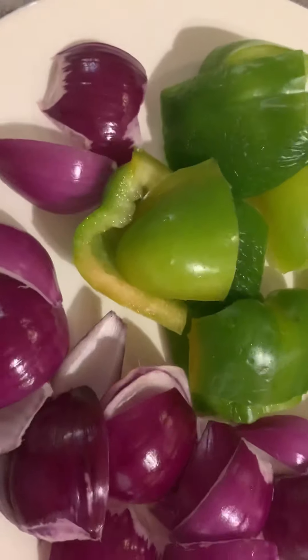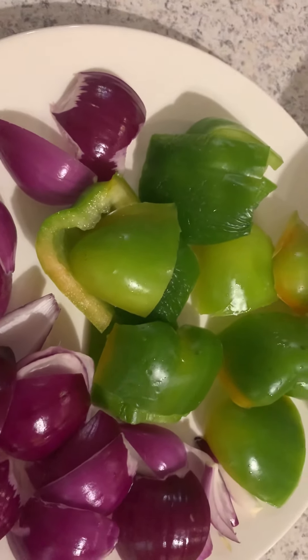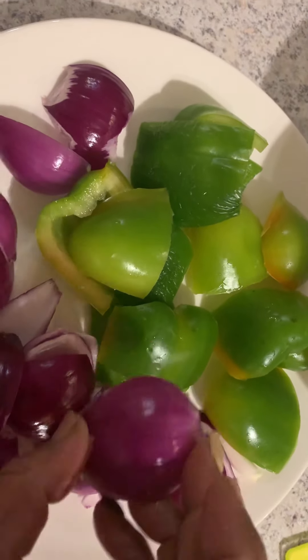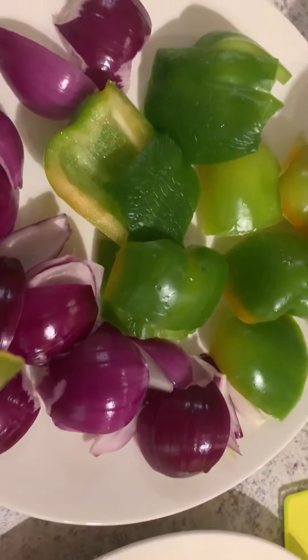Here I have chopped the veggies — capsicum and onion. The onion I have cut into big chunks and separated them. Same I have done with the capsicum. You can take any color capsicum you want.